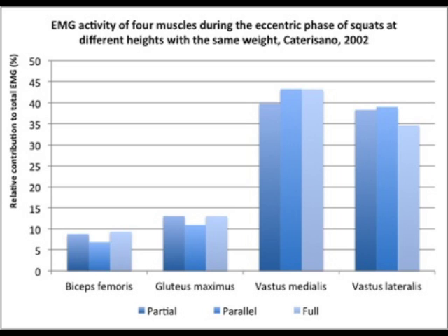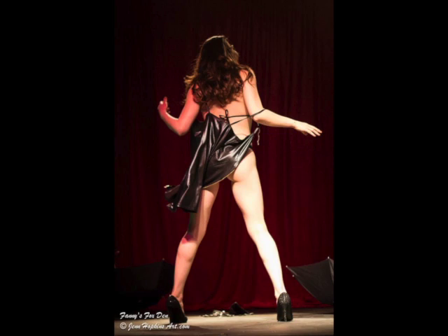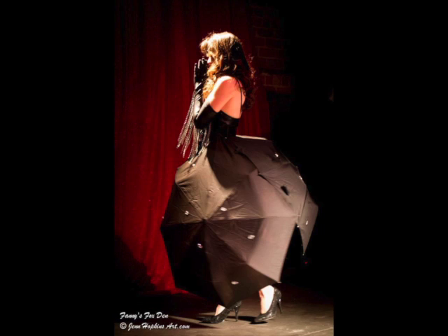Hi everybody, it's Monica with Your Best Female Figure, and today I'm back with the top three exercises according to researchers for glute activation. These are the three exercises that will target your glute muscles the best, and as you can see I do them on a regular basis — otherwise I would not have the confidence to perform burlesque on a stage at the age of 45.